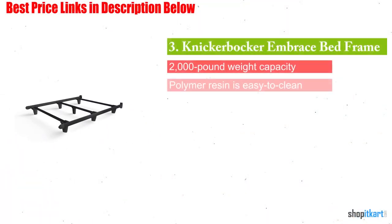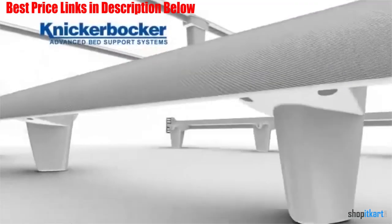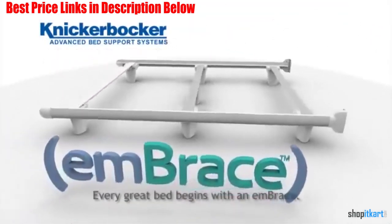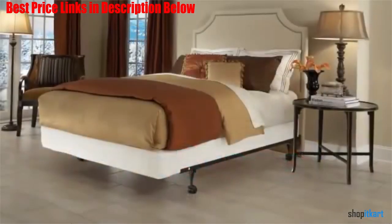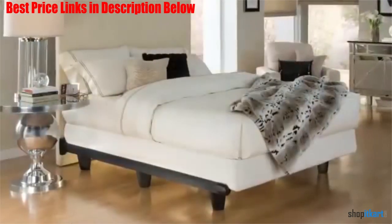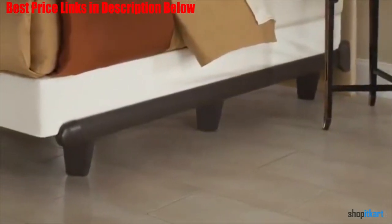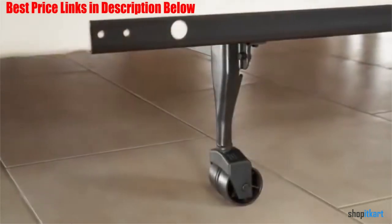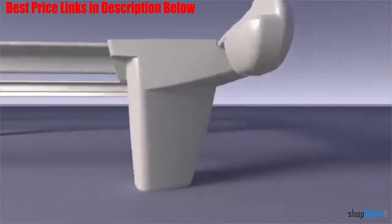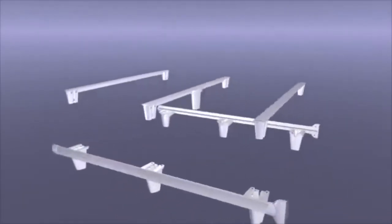Next one in our list is Knickerbocker Embrace bed frame. The Knickerbocker Embrace bed frame is different than other strong beds in its class. First, it is very soft to the touch due to its polymer resin construction. This also means there are no sharp edges to bump your knees on or squeaking when you roll over at night. Second, assembly and disassembly can be completed in as little as 5 minutes. Because the bed frame is made out of polymer resin, it is also friendly to different floor types, while being able to hold 2,000 pounds. By extending towards the foot of your bed, the Embrace features complete seat edge support, which prolongs the life of the box spring and provides a completely stable base for the mattress.